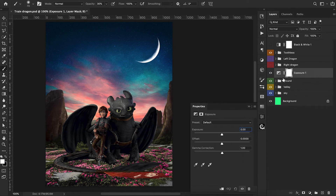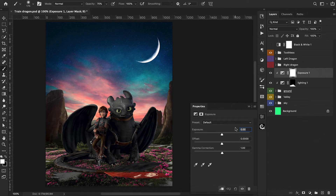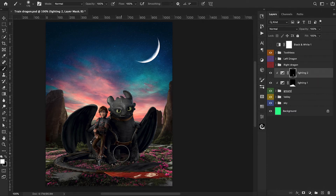Now we go into our ground layer and add an exposure adjustment layer, darkening a lot of this because our characters are going to be blocking a lot of the light. We turn the exposure down, Command-I to invert the mask, and paint in front of our characters where they'll be blocking the main sunlight — avoiding the edges and back part that will still be exposed to the sun. Then I add another exposure layer, reducing it even more to focus on the areas closest to our characters' bodies — going around the edges of the tail and feet.